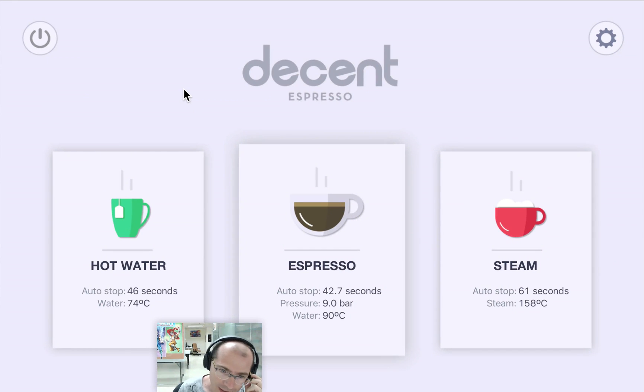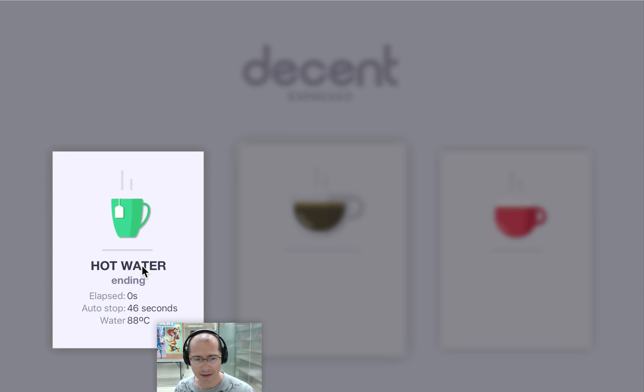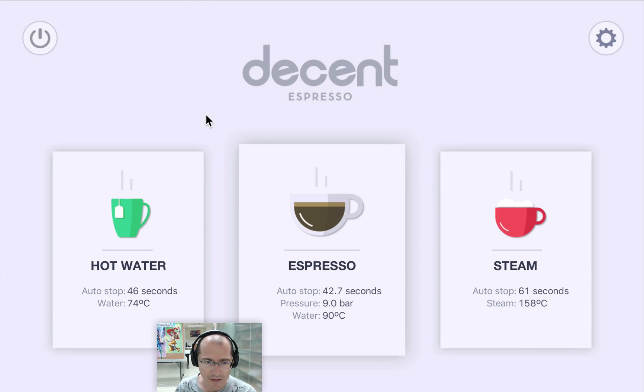Here's the DE1 tablet interface running on my computer. The numbers are just simulations because it's not actually hooked up to an espresso machine. Basically, you tap on something and it starts doing that thing. Here it is doing hot water — click anywhere, and it turns off.